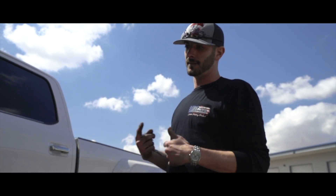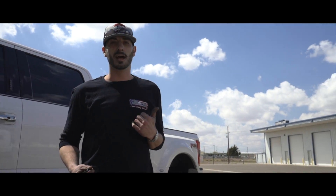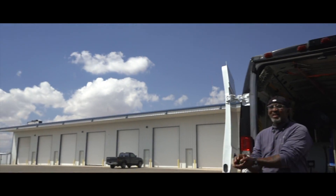First things first guys, we're going to show you how to get these things shiny, but we've got to get it washed. We've got Kevin with Mr. Magic Bubble Detail here in Lubbock. We're going to get it washed up. Appreciate you.